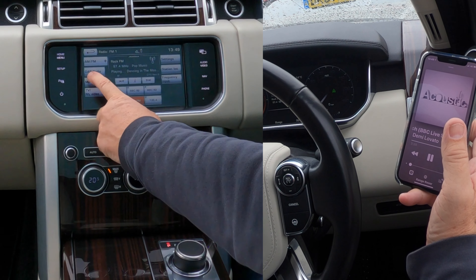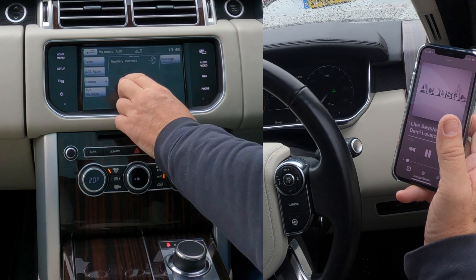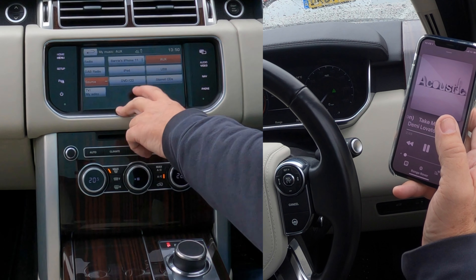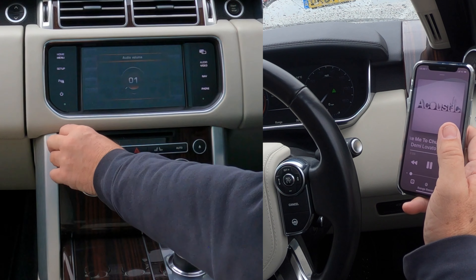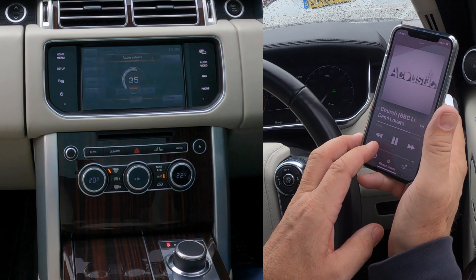If we go to My Music and click on it, you'll see a plus sign come up — it's got Auxiliary, so it still won't play the phone. But if you click the plus you get a choice of all sources, and we want My iPhone. Select that, turn the volume up, and you can control the volume from here.